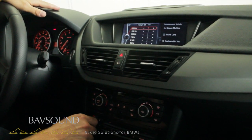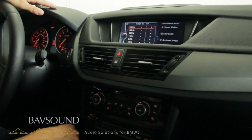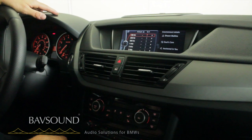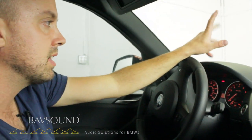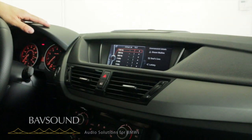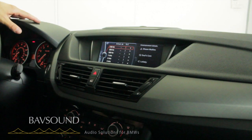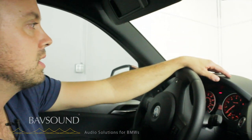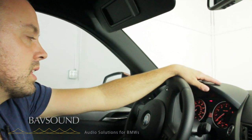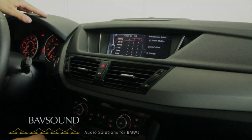We can't thank you enough. Enjoy the stage one, enjoy your BMW. Check us out anytime at bavsound.com — Facebook, tweet us, Facebook us, Instagram us — we're in the internet sphere of sorts. Most importantly, why we do this: it's for the love of music and the love of our cars. Check you guys soon, be well, have a beer for me.